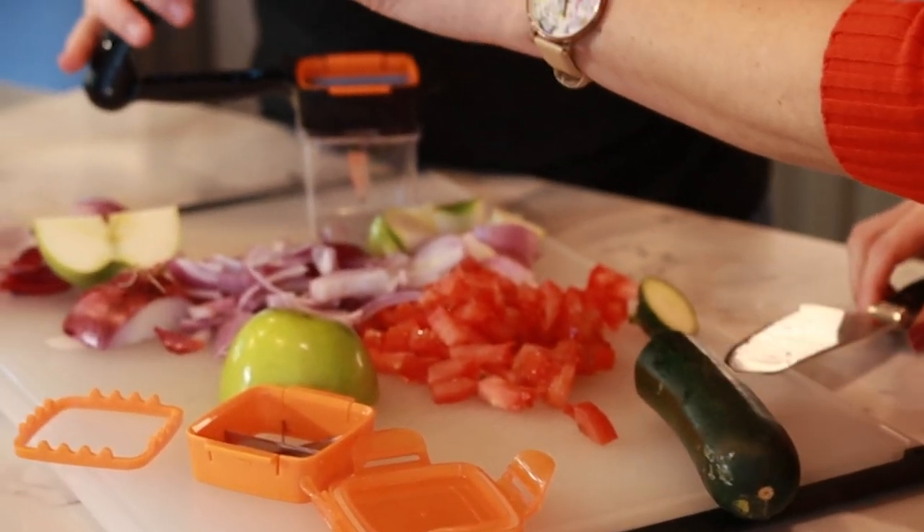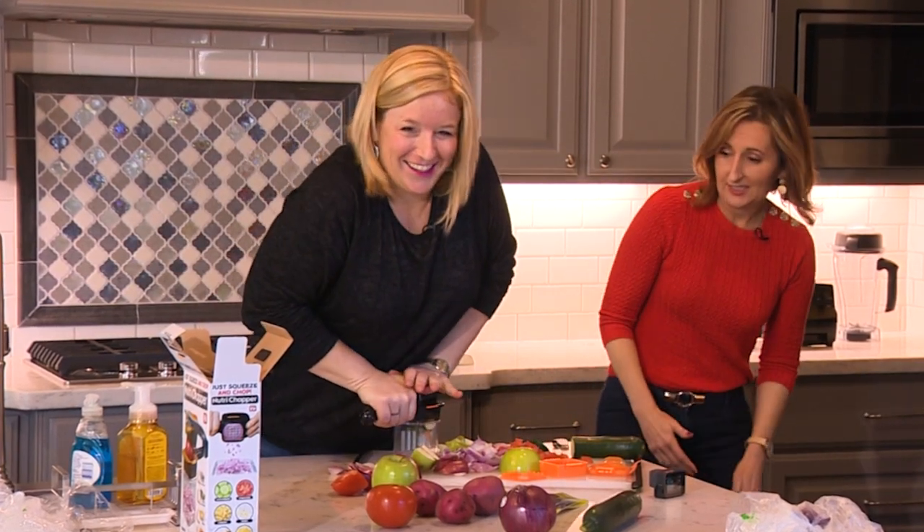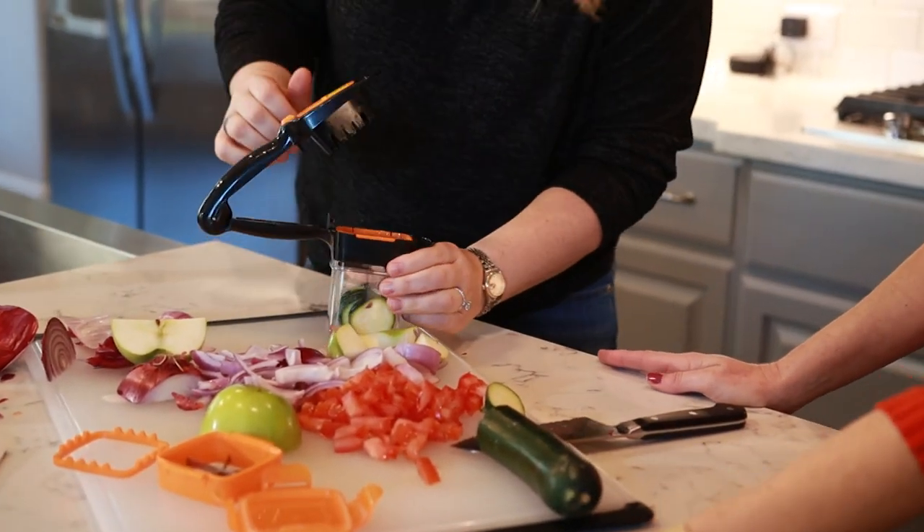Our last test, thin sliced zucchini. Ugh! I have to push it down a lot. That was a workout.